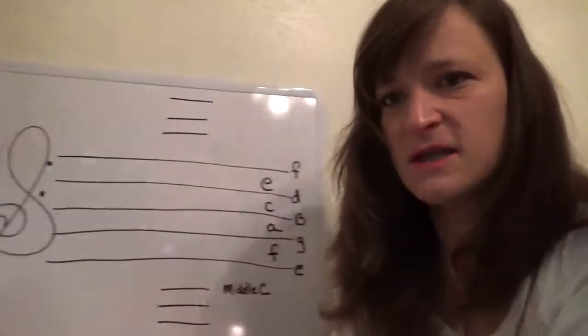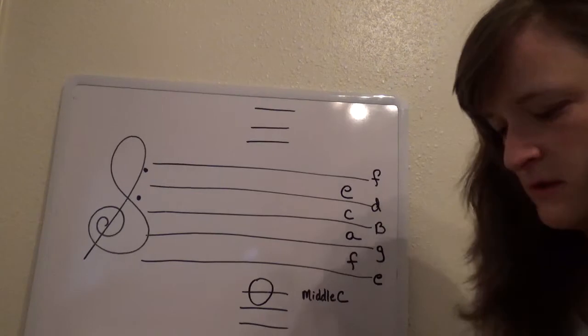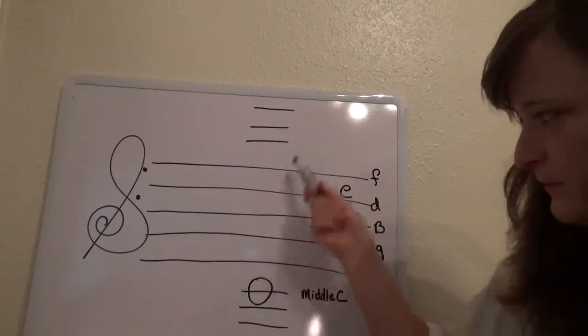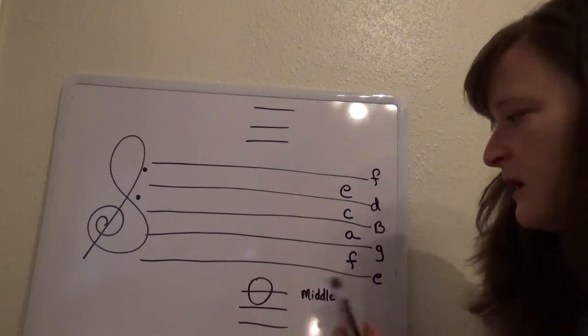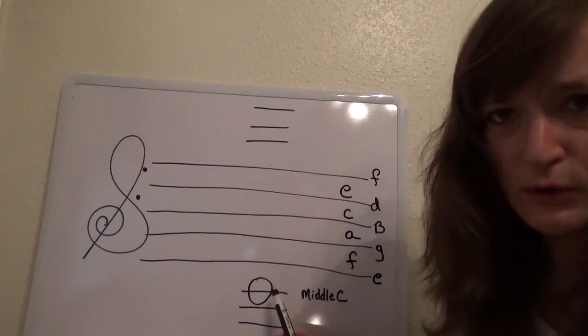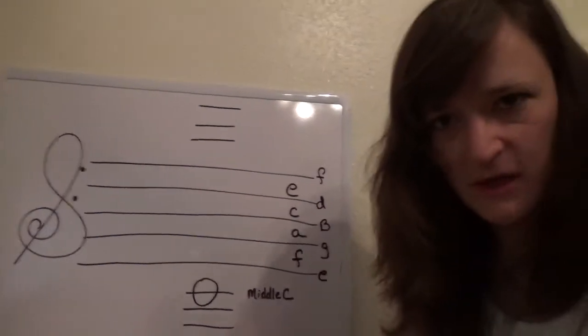That's going to be really helpful in locating your notes. First, I want to show you the most important note to remember, because this is going to let you know where all the other notes are. This is called middle C. When you look at music and you ever see this note, it's going to be right below the scale and there's going to be a little line through it. This is middle C, and finding it is very important because it's going to show you where all the other notes are.